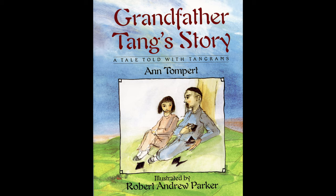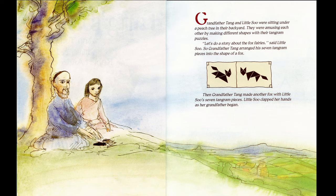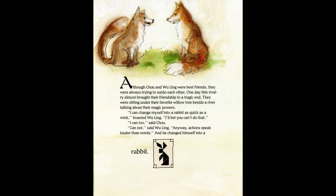"Grandfather Tang's Story: A Tale Told with Tangrams," author Ann Tompert, illustrated by Robert Andrew Parker. Grandfather Tang and little Sue were sitting under a peach tree in their backyard, amusing each other by making different shapes with their tangram pieces. "Let's do a story about the fox fairies," said little Sue. So grandfather Tang arranged his seven tangram pieces into the shape of a fox, then made another fox with little Sue's seven tangram pieces.